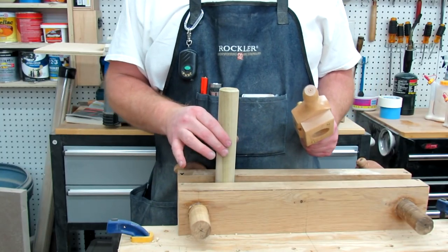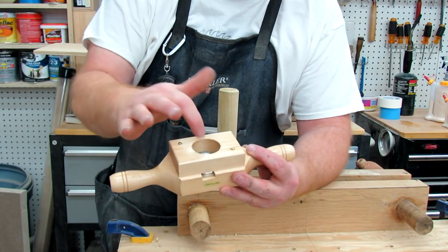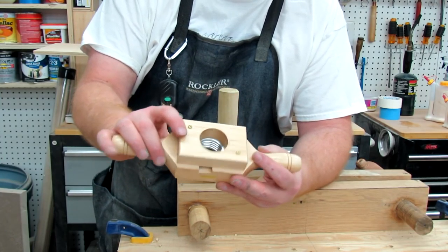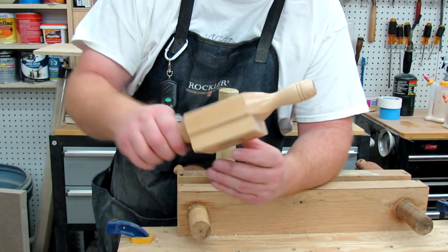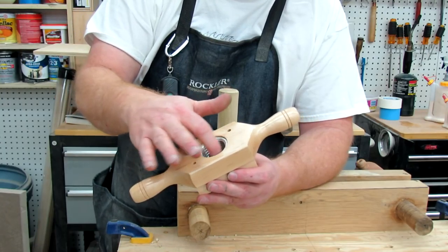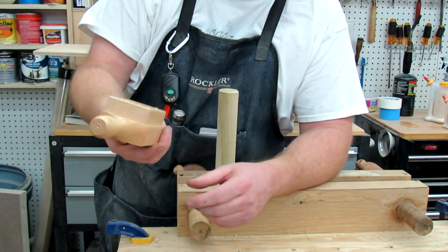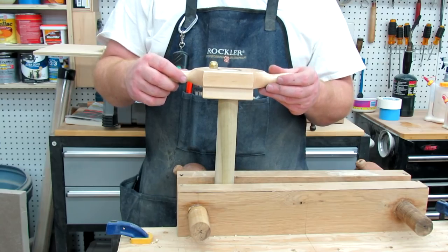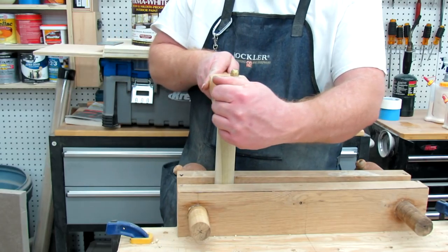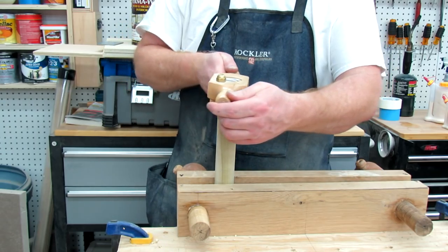I've got my dowel clamped up here in the vise and I want to show you the die portion of it. Basically it's an inch-and-a-half clean hole here, then it goes to a cutter, which then goes into metal threads that chase the cutter. The cutter makes it so that the dowel fits into those metal threads, and they in turn just let you keep threading it all the way down. So this is how we thread — we just set it down on there and try to keep it as level as you can. That chamfer just helps that cutter get started, and then we just start going down.